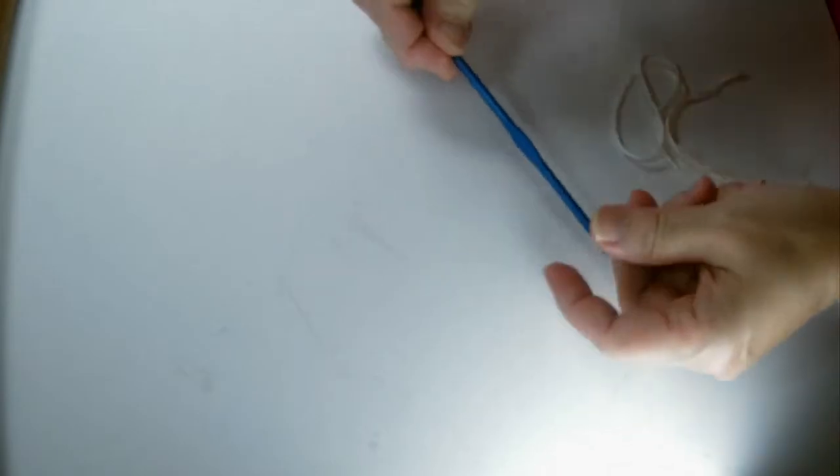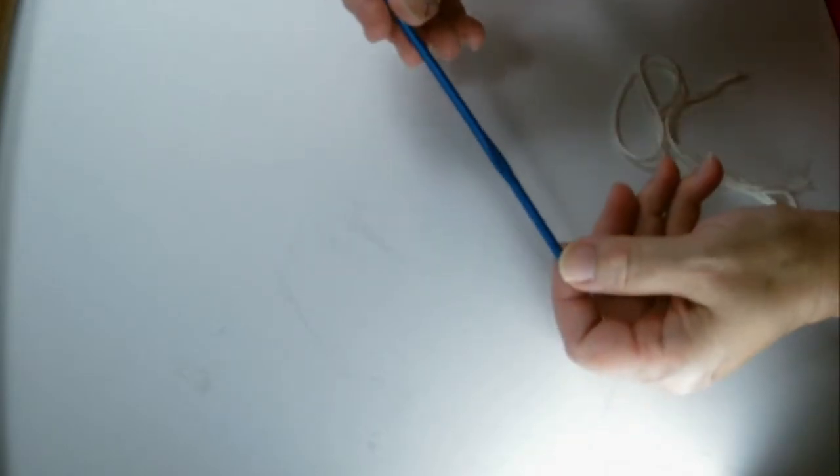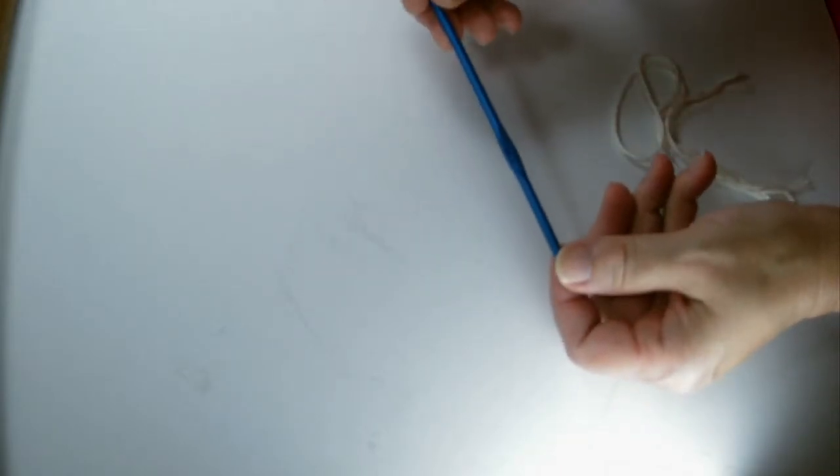The other things you're going to need for a scrubby is a crochet hook — this is size G, 4.25 millimeters — a yarn needle, and scissors.